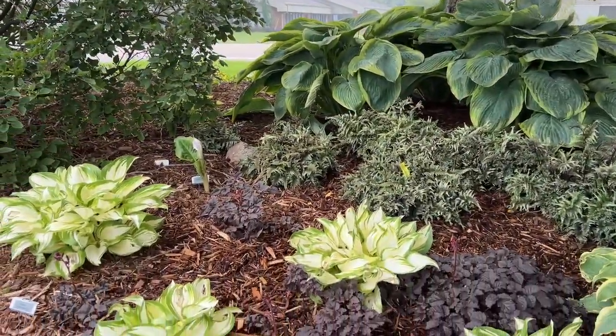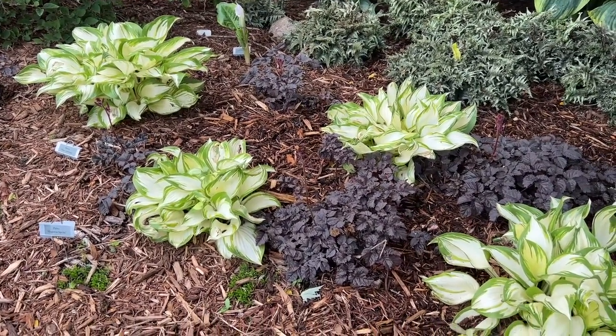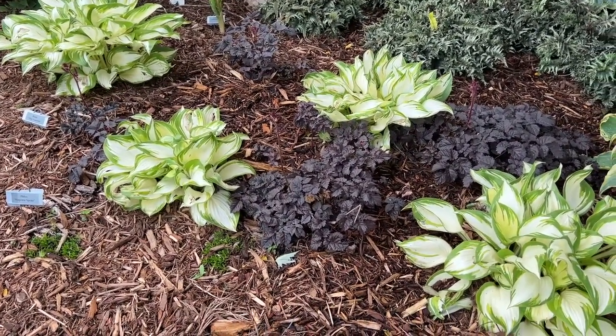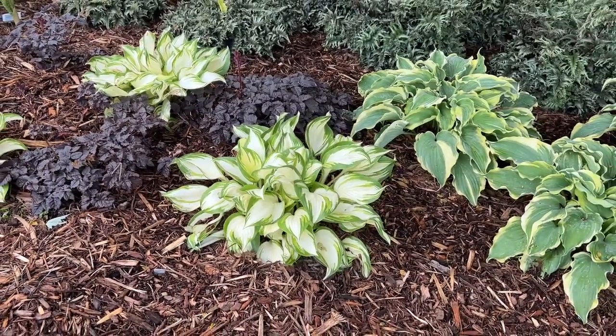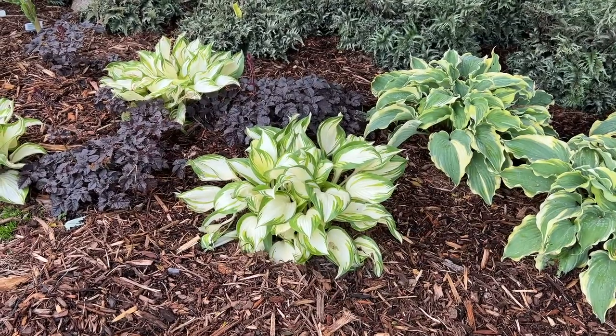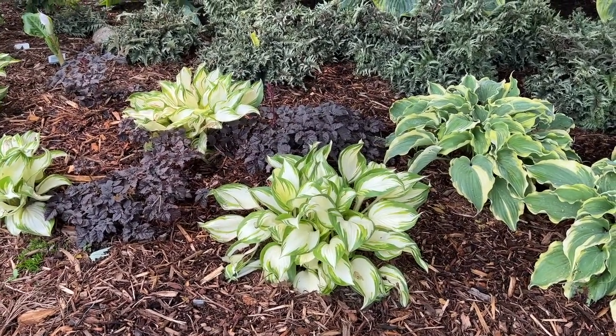The beautiful white centers with a nice green edge is the Hosta Miss America. If you're looking for a hosta that's going to add a bright splash of color into a dark, shady area, Hosta Miss America is certainly going to deliver that.